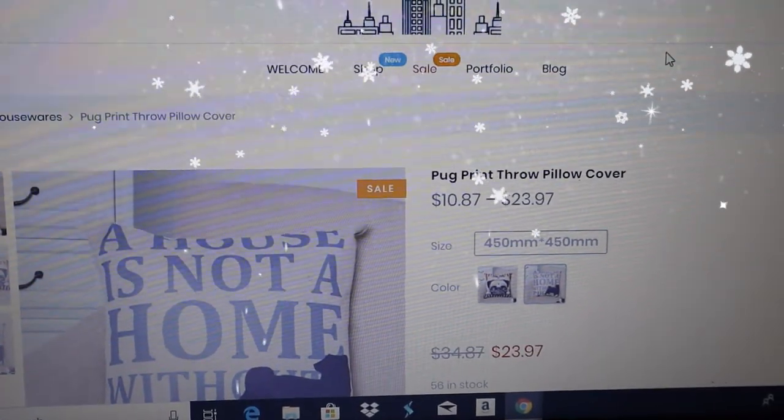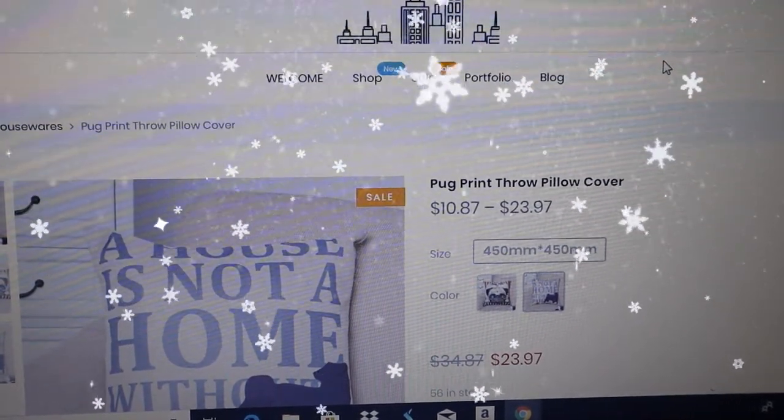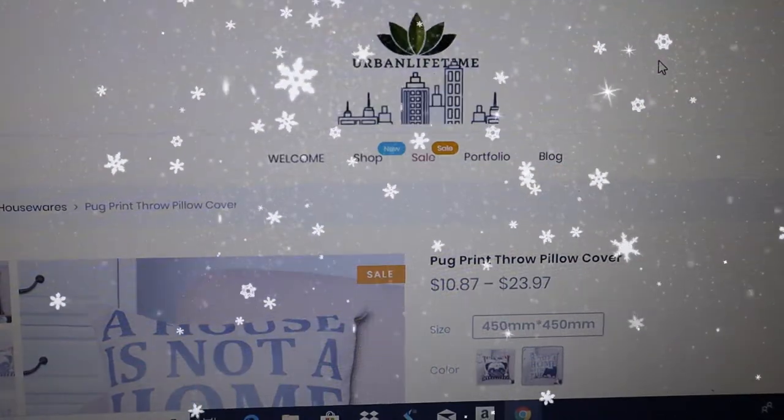As always, live life well today at urbanlifetime.com.